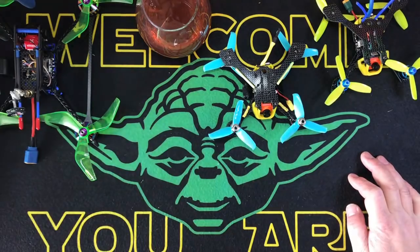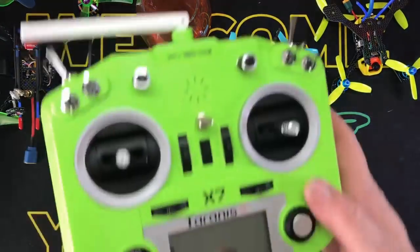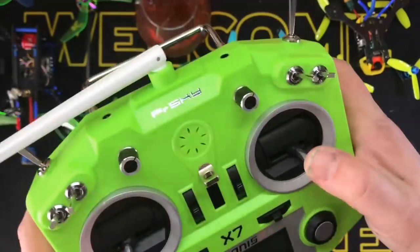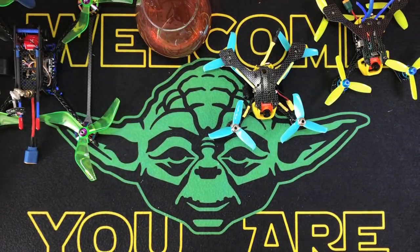I use the Taranis QX7 for radio - we all know what this is. My brother Warlock got me this cool one. I've never seen this color - I think it's green. Somebody in the club asked me where I got it and I had no idea.